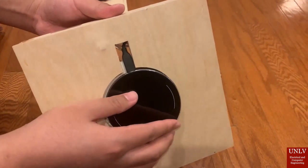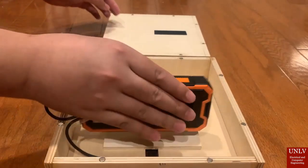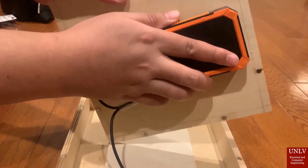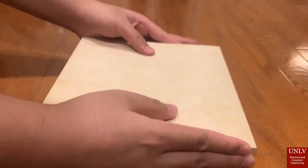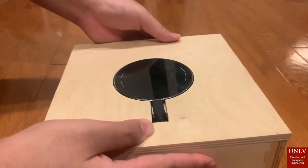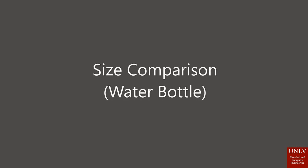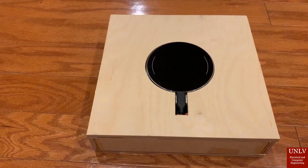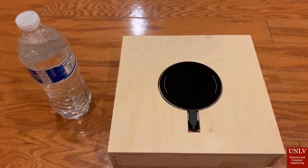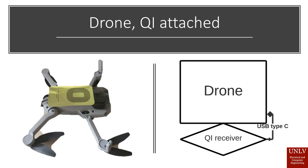Here I'm going to show you how to take apart the QI transmitter. The battery here is already disconnected, and then after I take it off, I'm going to have a quick cut back to place it together again. To reassemble: grab the base, stick the Velcro, and connect the magnets together — and there we go.